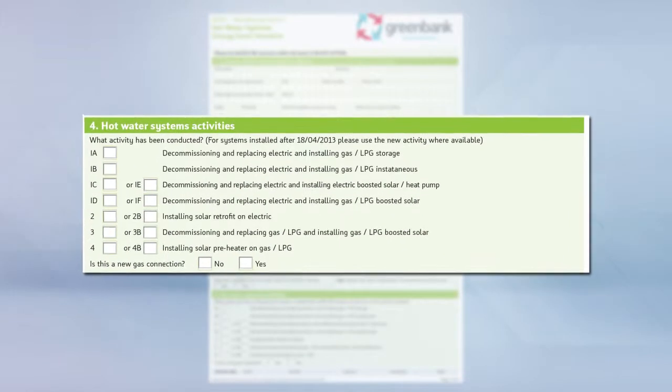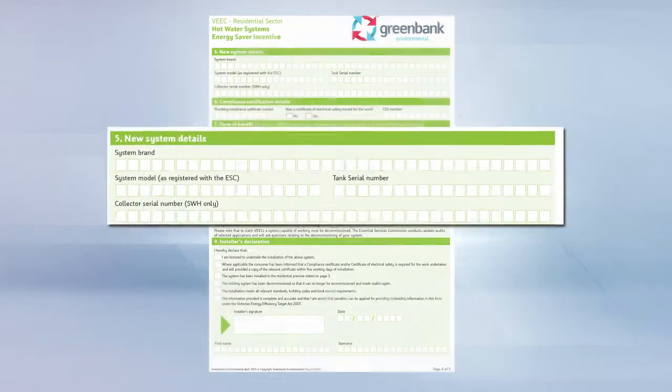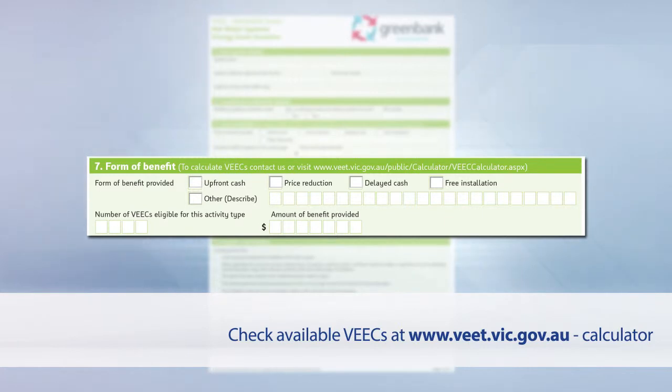Mark an X in the boxes relevant to the installation activities that you have conducted. Add the system details starting with the system brand. Include the system model number, the storage tank serial number and the collector or manifold serial number. Add the compliance certification details including the plumbing compliance certificate number and CES number. Complete the form of benefits section including the correct number of VEECs available for the system you have installed. Check the available VEECs online at vwet.vic.gov.au, then select calculators.